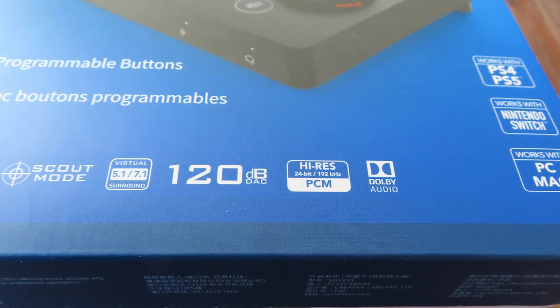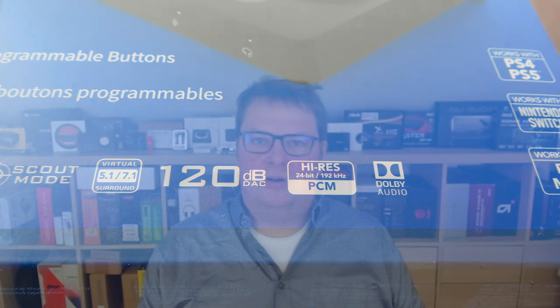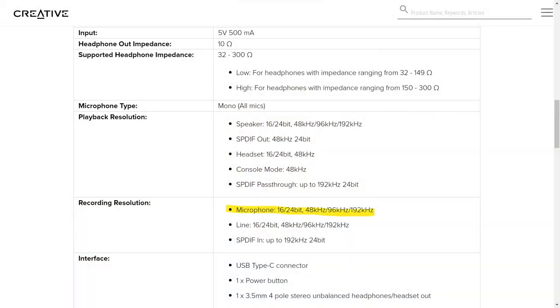The speaker output supports up to 24-bit and 192 kHz, but the headphone output is stuck at a mere 24-bit and 48 kHz — something the box doesn't say. A small addition: the 192 kHz figure only applies to the speaker output when all virtualization is turned off. The microphone supports up to 24-bit and 192 kHz, which is something there's absolutely no need for. Interesting numbers.